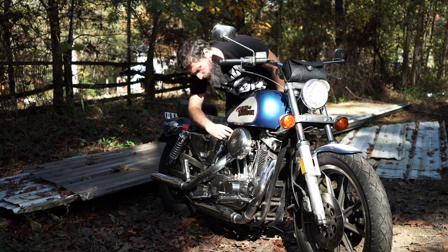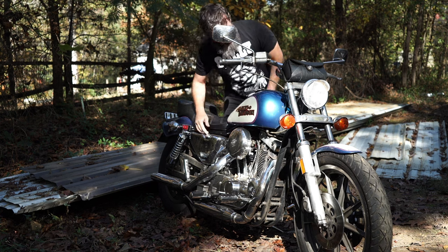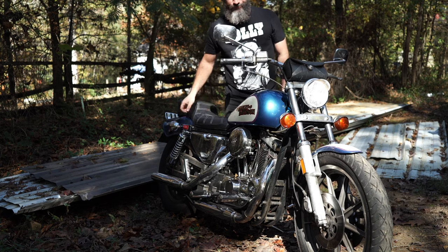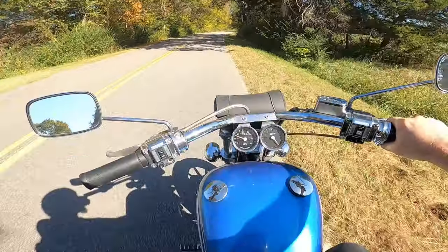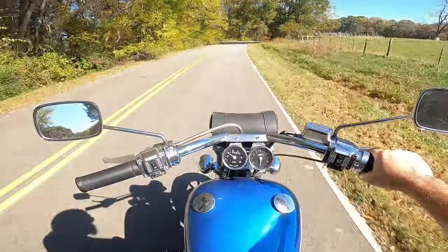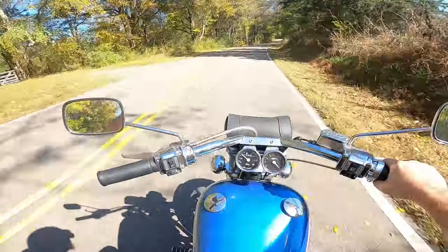Two shots on the accelerator pump. Turn the idle up here because the choke is wired open on this bike. It's such a nice day — I think I'll just take the long way there.